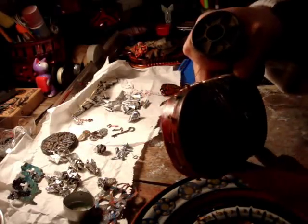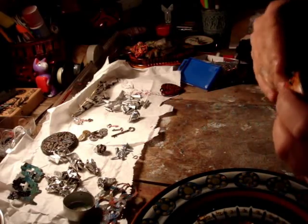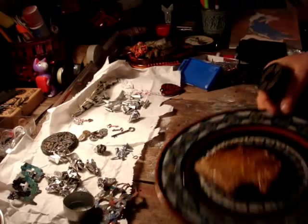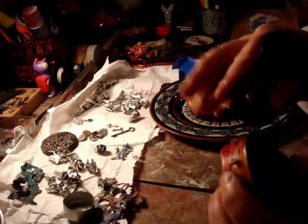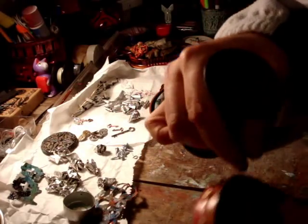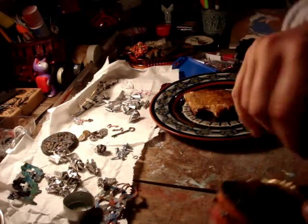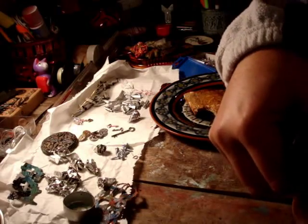So I've put the screws around it, and now I'm just going to start winding the metal around it to get the effect that I'm after. We're going to see how it goes anyway.